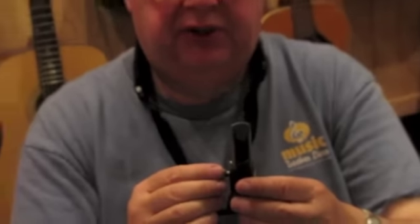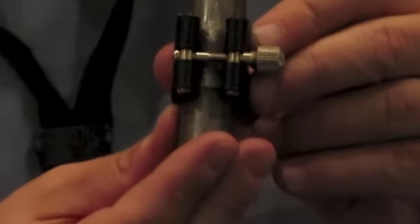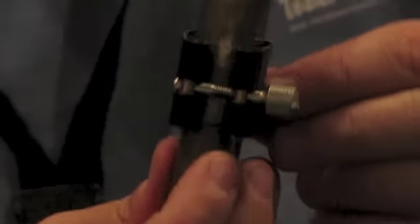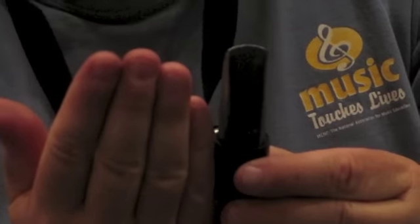If there's too much pressure from the ligature, the reed will not vibrate. This particular ligature is excellent because the pressure is minimal — there's only one screw pulling the Ravner into the reed. That way your reed will vibrate very nicely.